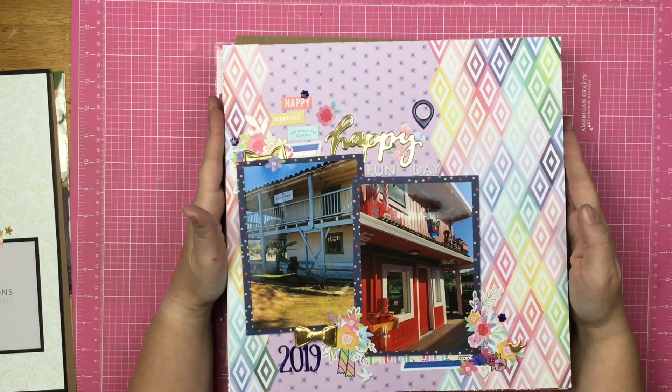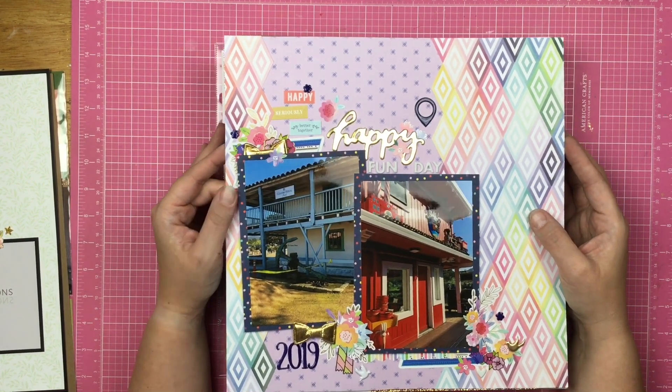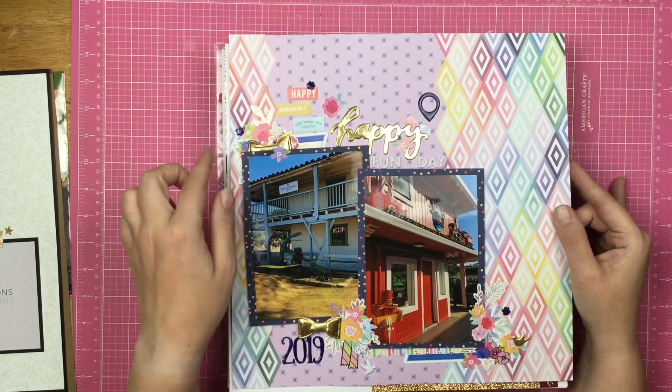This layout is from my Kill a Kit with Style. These photos are from when we went to Santa Cruz and Monterey. Lots of gold bits.